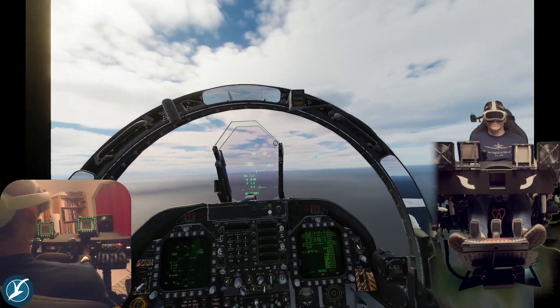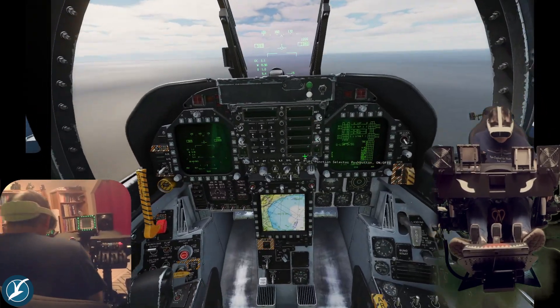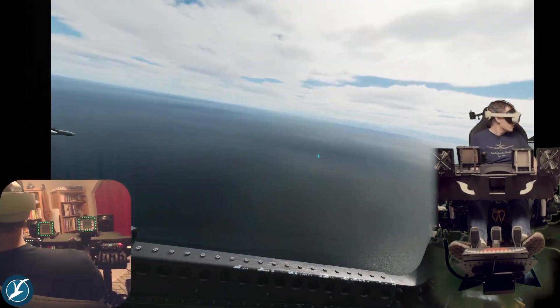Here are some views of me with motion compensation turned on and moving within the cockpit. I'm confined to the canopy, which is what you would expect.